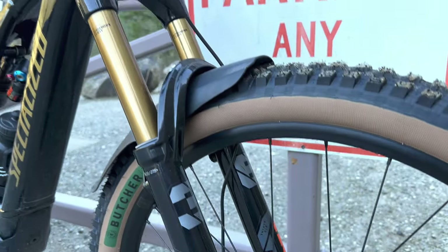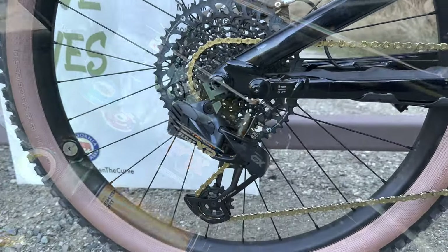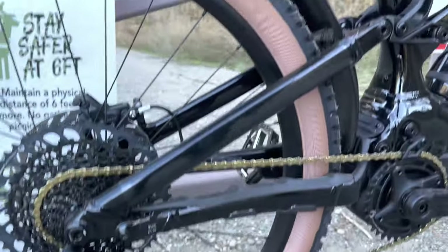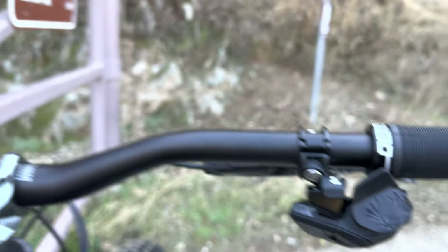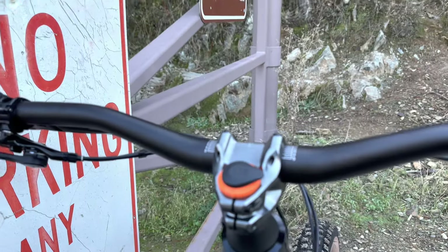I run tubeless — 21 PSI in the front tire and 20 PSI in the rear, no inserts. I did some modifications: I swapped the stock fork and shock to a Fox 36 Grip 2 and Fox Float X2, switched to a SRAM AXS wireless drivetrain, and changed the rotors to SRAM HS2 front and rear.